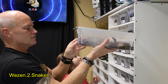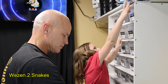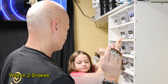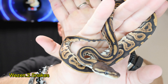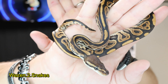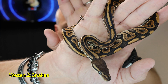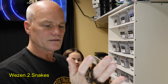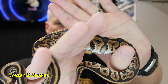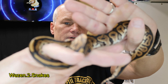Okay, and now this one is a black pastel leopard 100% het clown, and this one is a male. You know, it's that pattern that I like so much on this one, and the color.